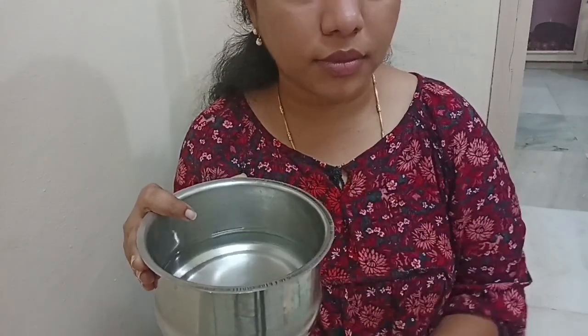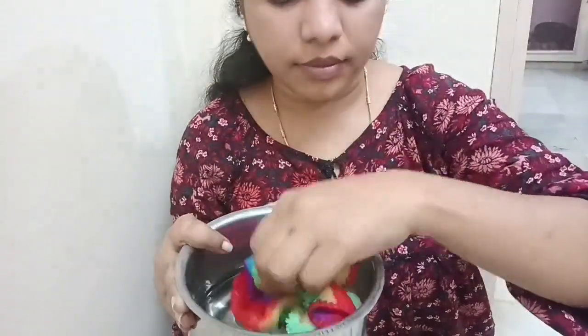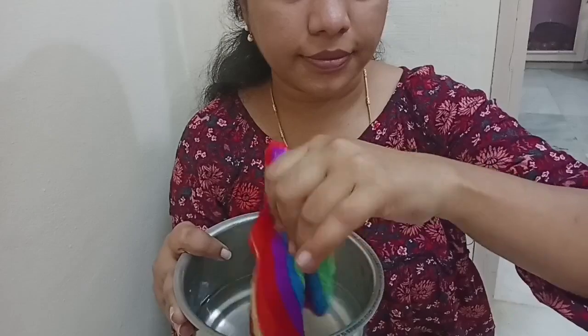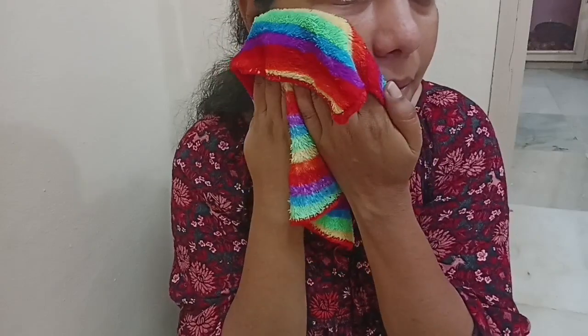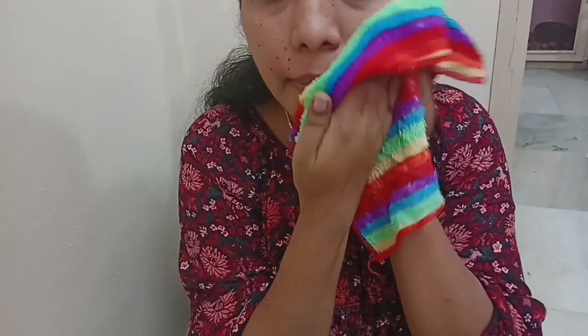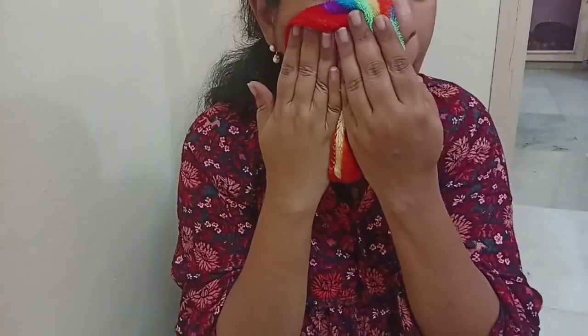Once the skin is very dry, I am going to open the pores by dabbing the face with a cloth. The pores are open because of this. If you have a steamer, use steam for one minute to open the pores.